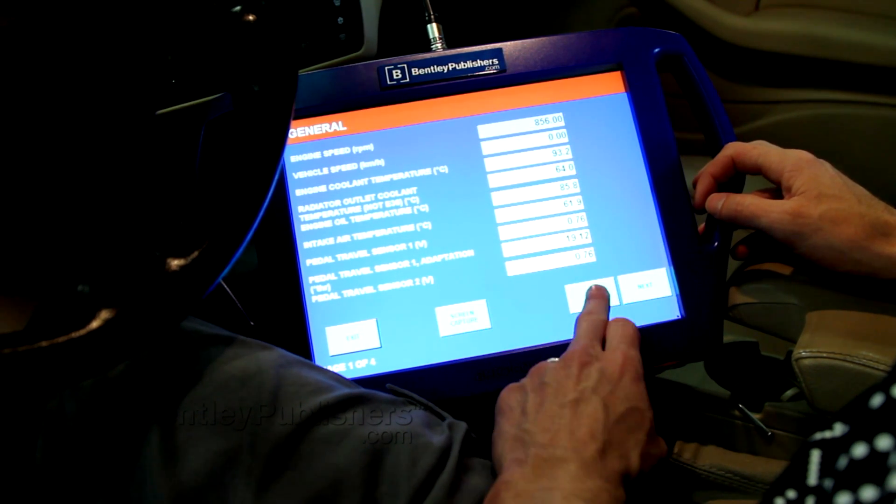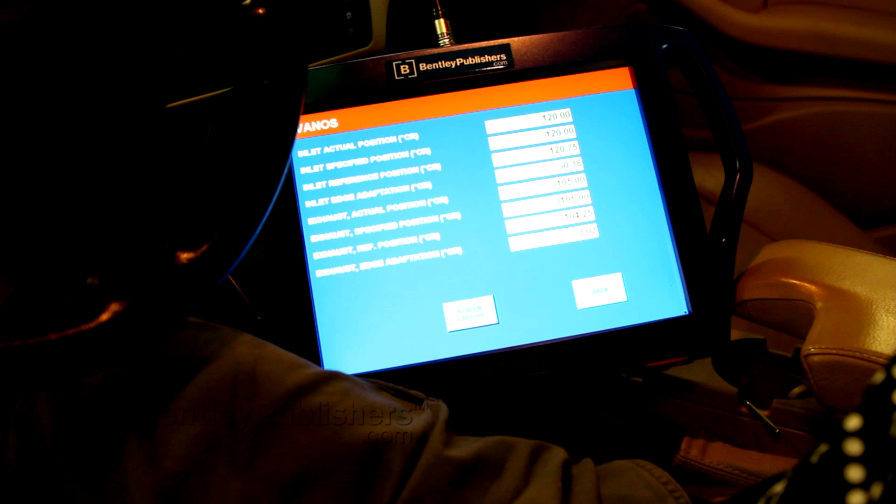As you can see, engine RPM was changing. I then go back into the VANOS data stream and confirm there is no camshaft angle change, which there was not.